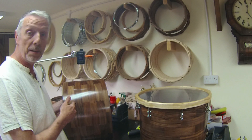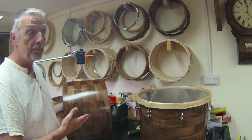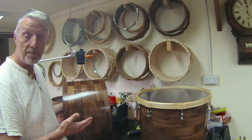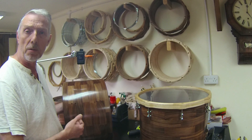We have some thin solid walnut shells here, but frankly we could be doing this with any shell — it could be a ply shell, it really doesn't make an awful lot of difference. The same mechanism applies. The only difference with these shells is that they have a stronger fundamental, so the differences are perhaps a little bit more obvious.